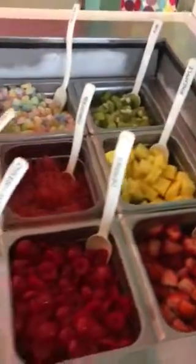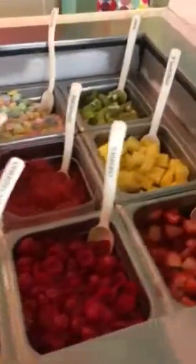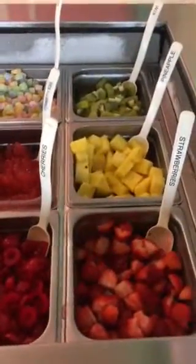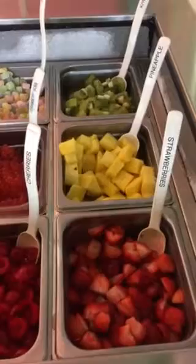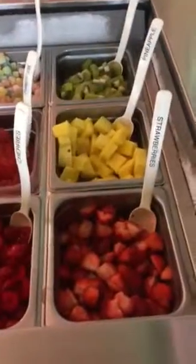I just got a notice that we have a pineapple that's been out for three days, and that shouldn't happen. If you see the pineapple is turning bad, we have to change it. We can't have bad fruit in the shop.